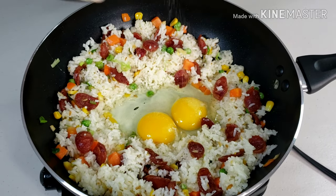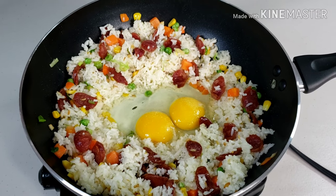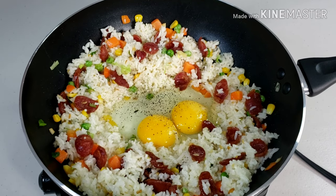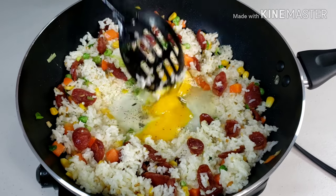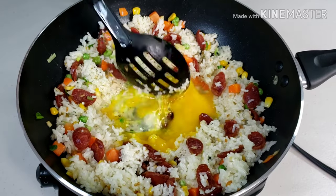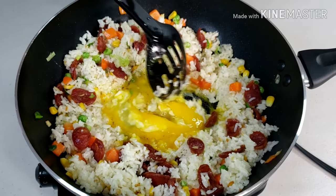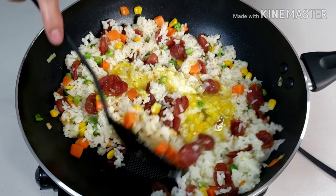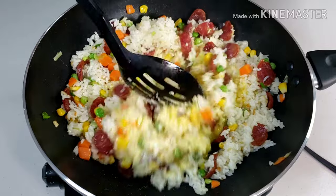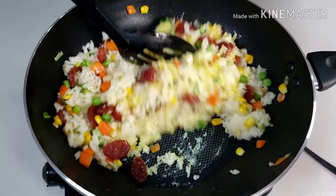Add salt and pepper as well, and stir until well combined and the egg has dried up a bit. Mix well and turn off the heat. The eggs will continue to cook as it cools down.